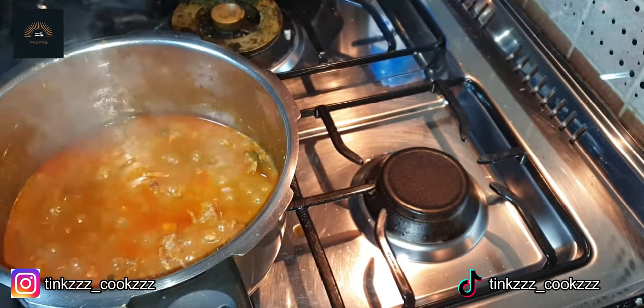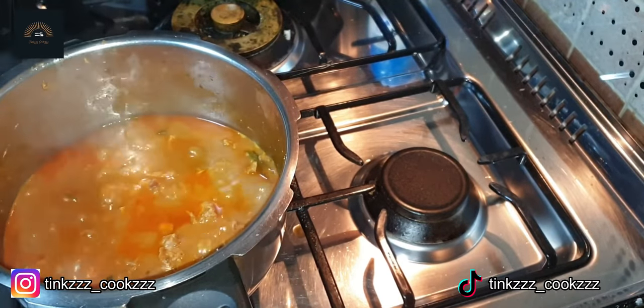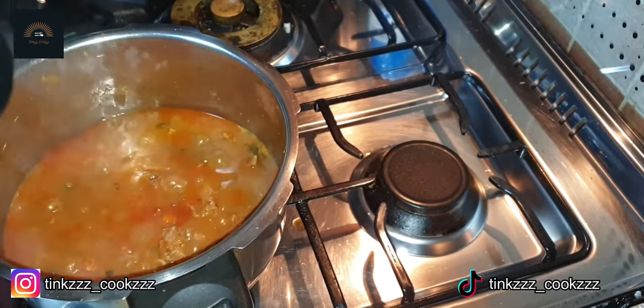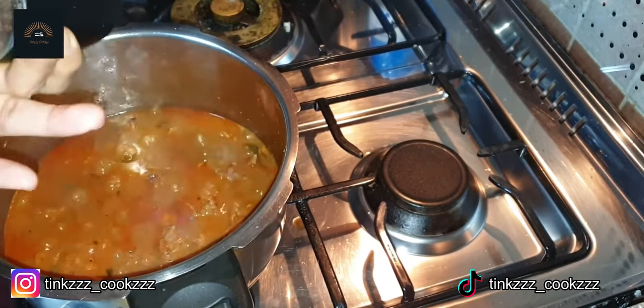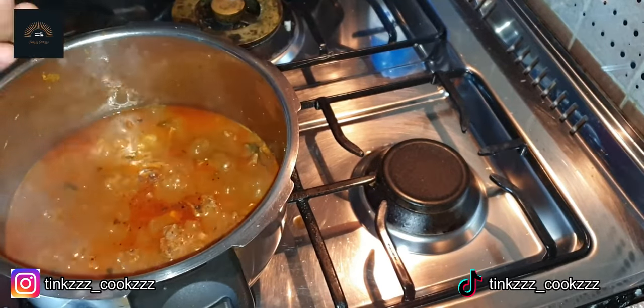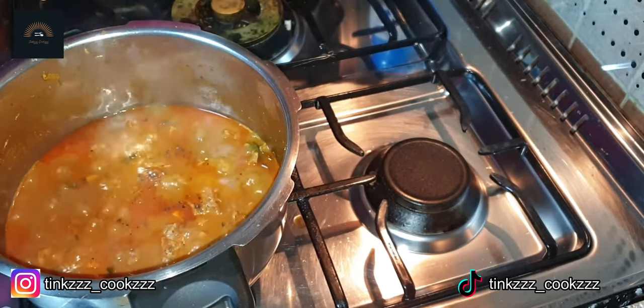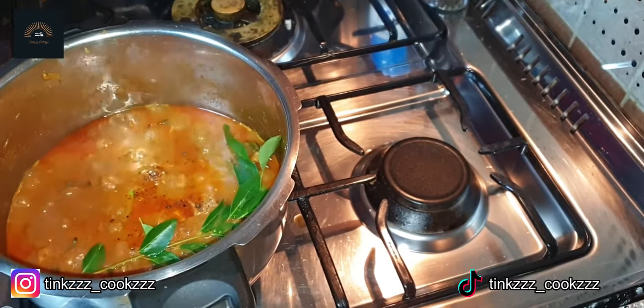This is the final stage. This is a bit of pepper. I'm going to decorate with curry leaves. I'm going to decorate it. Steps aside for a bowl.